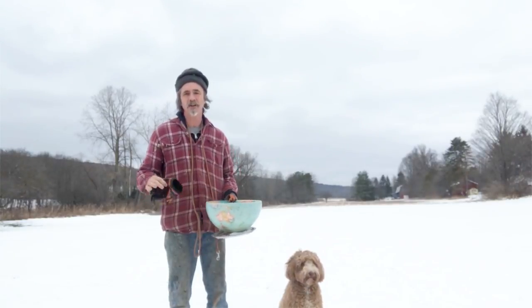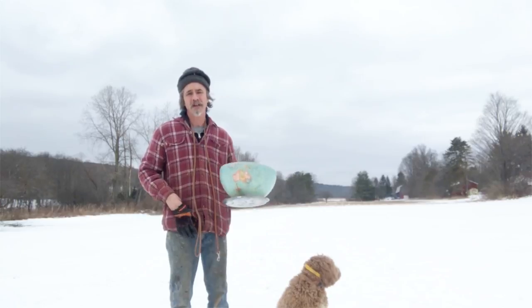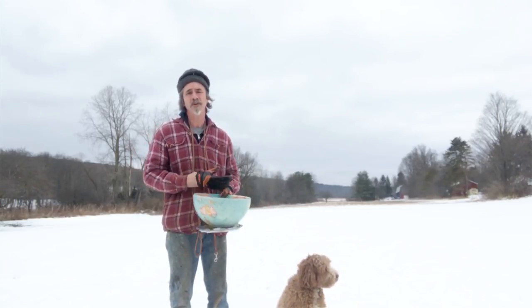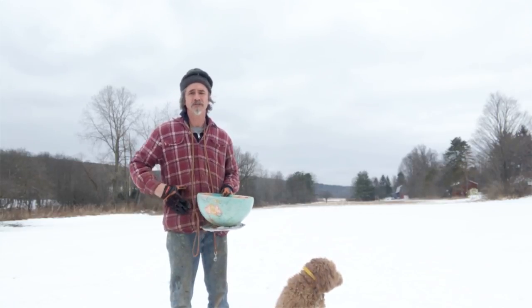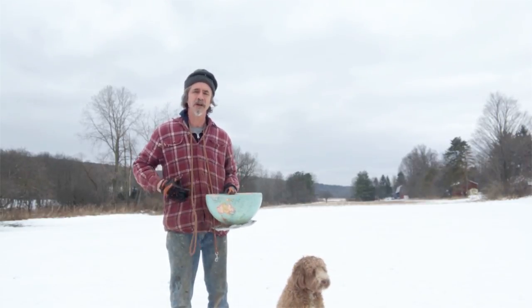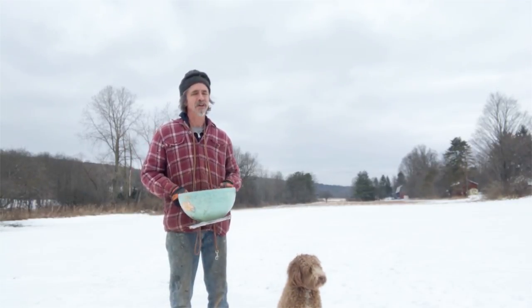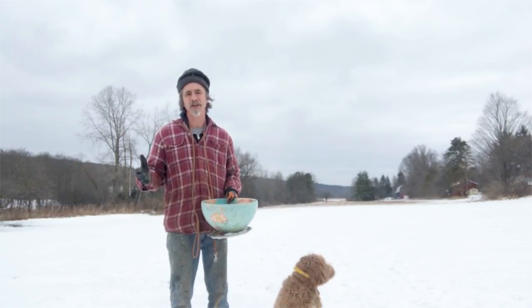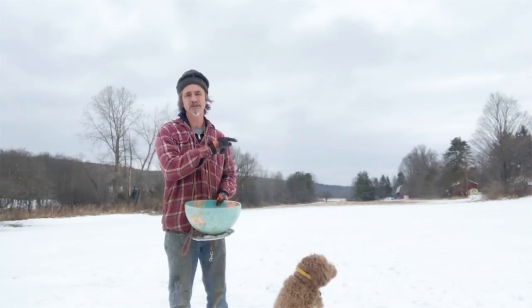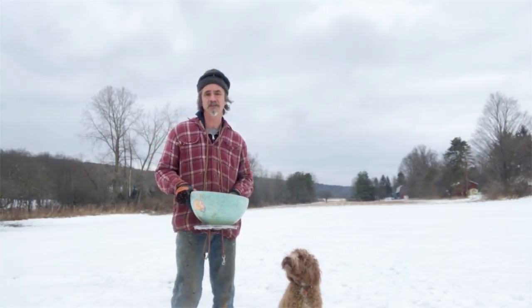Yesterday, Bowser did a reverse retrieve — it was probably about 300 feet. I'm going to take this and put it at the other end of the field — that's probably about 500 feet. Very long distance for a dog to do a reverse retrieve. As far as reverse retrieving and distance among dogs I've trained, he's right up there. Bowser, you're a good boy — you're going to do it. He says he's going to do it. Let's see. Come on, buddy, heel.